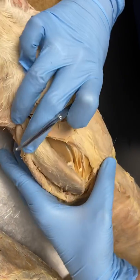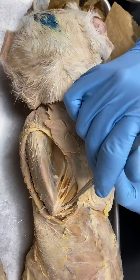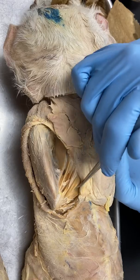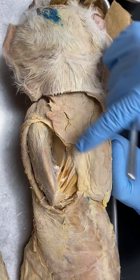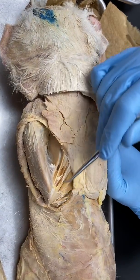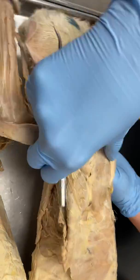As we pop the arm up a little bit, you're going to see these muscles right here — these are the rhomboideus muscles. They have that stringy kind of appearance, and they go from the vertebrae over to the scapula. So that's rhomboideus.